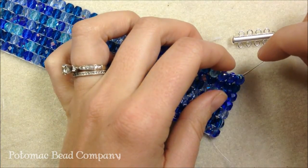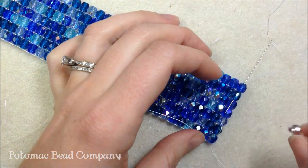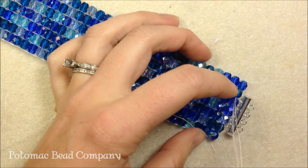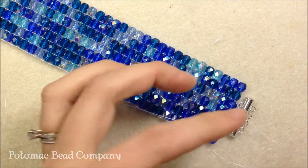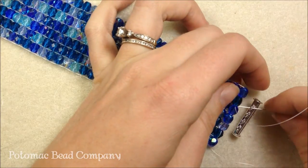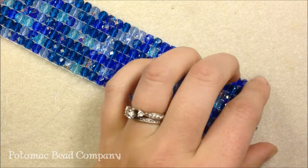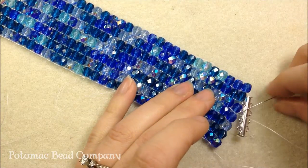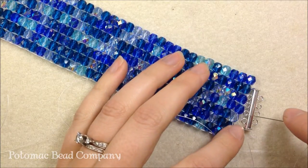I'm going to sew through my Czech glass bead and come out at that teal bead because that's going to be about the size of my clasp. I could have used a longer bar clasp, but this will show you that you don't necessarily have to have as many loops as you do rows — you can use whatever clasp works. I'm going to sew through the bar clasp and then through my next Czech glass bead. That's the first initial grab. I'll pick up the next loop, sew through the next Czech glass bead, and continue this along the whole length of the bracelet.